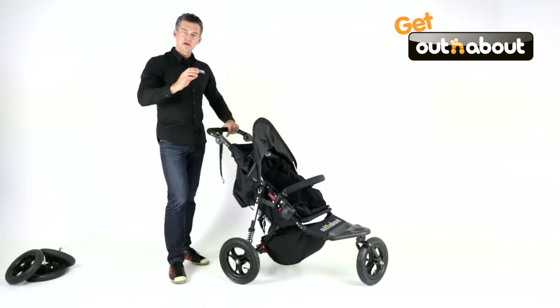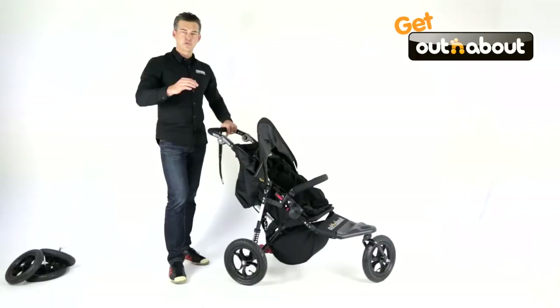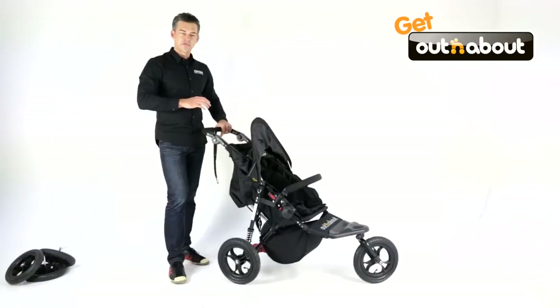So it's light enough to go shopping, small enough to put in the boot of the car, and if you want to go for a proper walk off-road across the park, it's superb. The ride on this — you have to push it to believe it — is incredibly light and smooth.